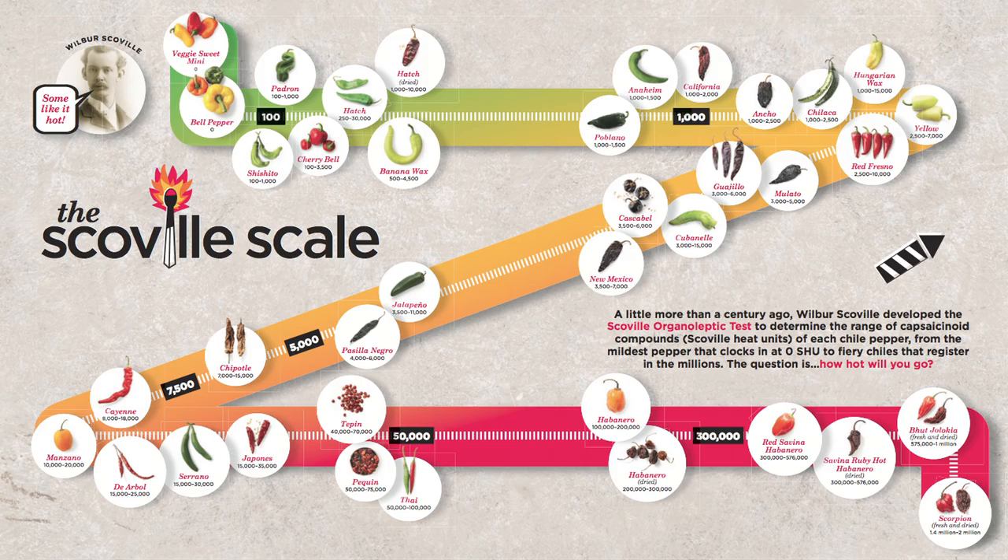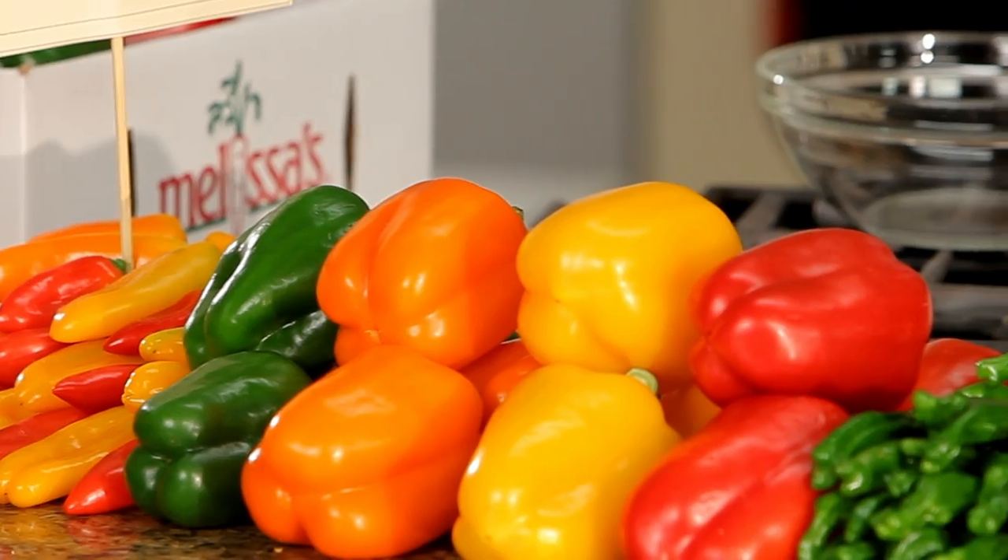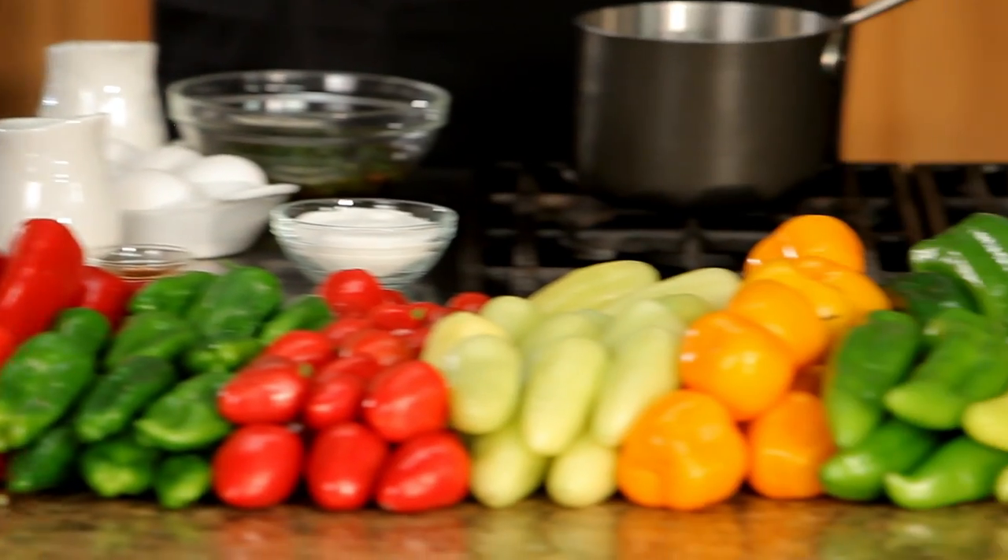Here's something I love to talk about — the Scoville scale. It's sort of a heat-o-meter. It tells you exactly how spicy a chili is. And look at this, from mild to wild, just like the scale.